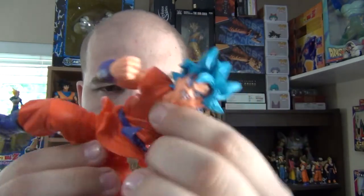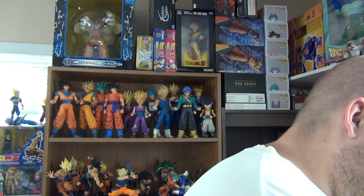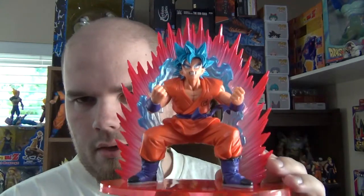The figure comes in two pieces: his legs and the rest of his body, and they connect like that. For the Kaioken effect, they are separate pieces. You've got three holes on the base — one there, one there, and one there. Take the effect and just match the pegs with the holes, like that. The base has a place for the two energy effects and the figure. I found the easiest way is to put the energy effect together first, and then put the figure on it.